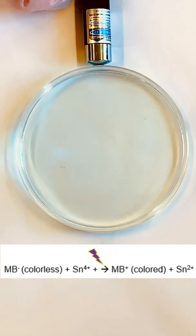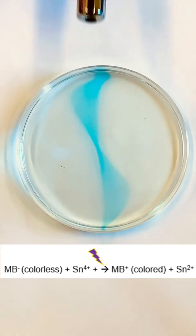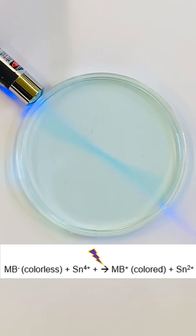Some pretty interesting patterns can be created if the solution isn't perfectly still. Small currents in the solution carry along the blue dye as it's formed and this creates the different designs.